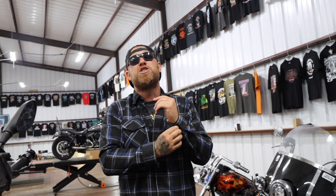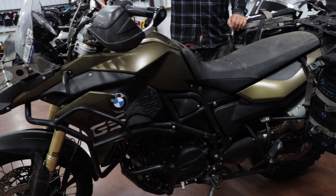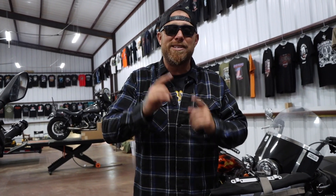In today's video we talk luggage. I have toured the country on both American V-twins and on dual sports, and the way the two pack is completely different from one another. Today we take a deep inside look at the American V-twin culture and the way they travel the country on their motorcycles.